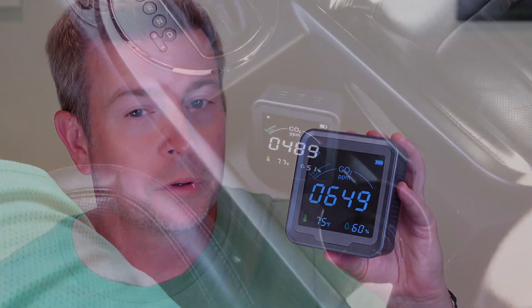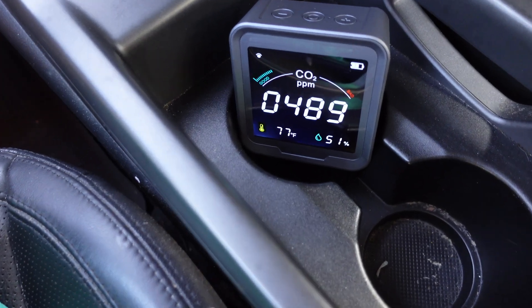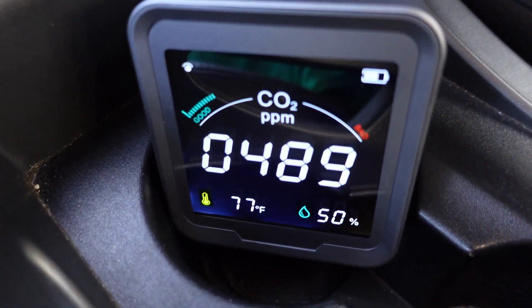I thought it was cool because I could put it in my car and see what the air quality is like, and how much it improves when running the air conditioner. You can take it basically anywhere you go because it's so small and compact, and with that built-in battery you can set it up, let it run for a while, and monitor the air quality wherever you are.